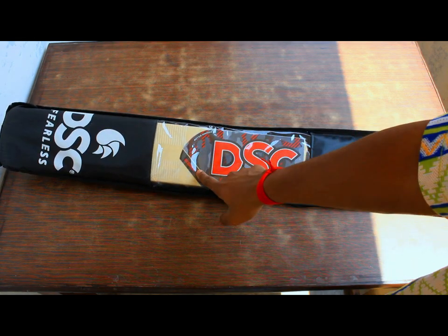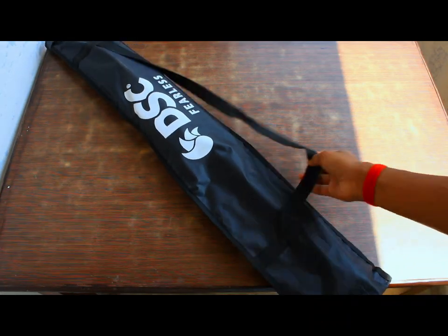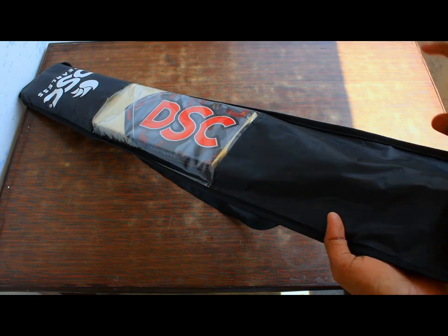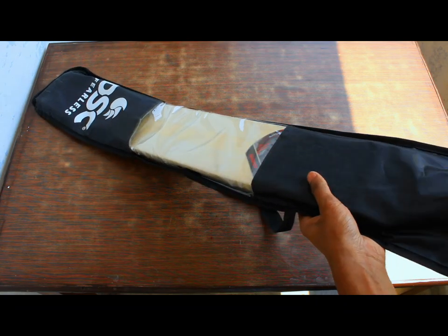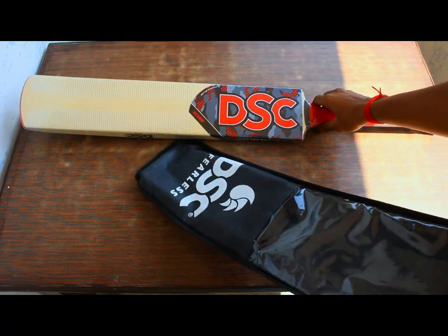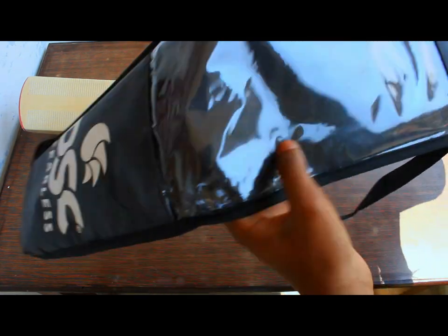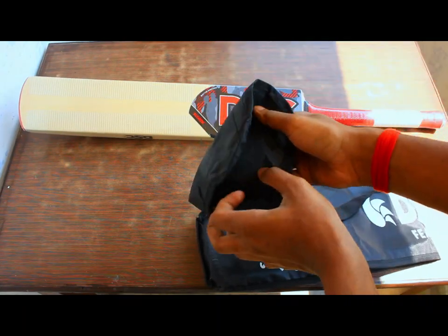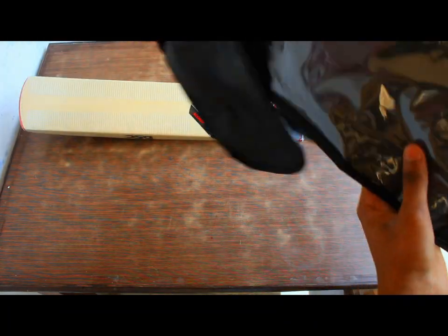It is a DSC Scorer Kashmir Willow bat. Looking at this packaging, it is amazing — they have given it in a cardboard package, and after that there's a bat bag. Let's take the bat out from this bag and check it out. Oh my goodness, this thing looks amazing! The quality of the bag is really good — the straps and even this transparent quality-like material.